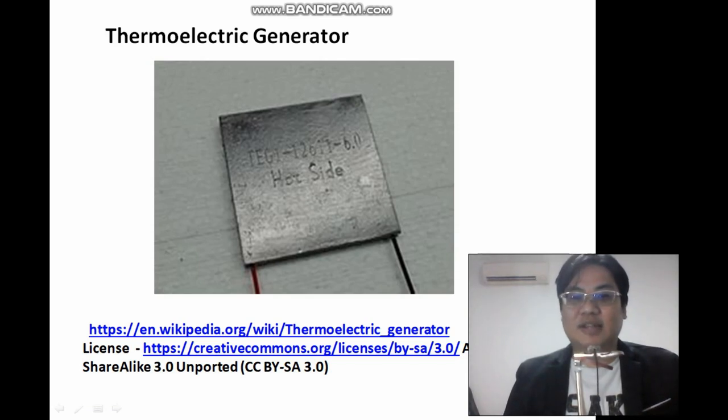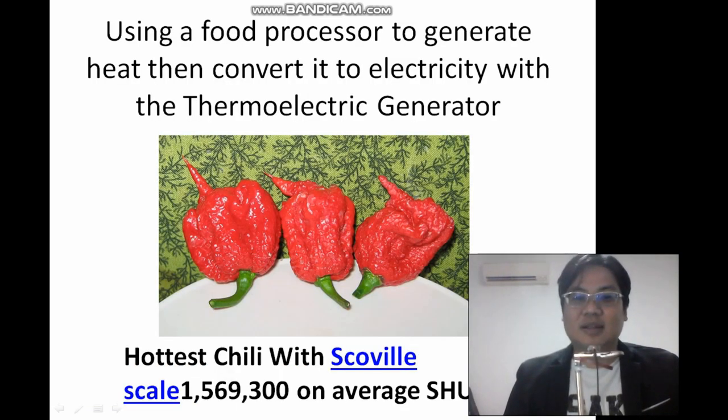First, you use a thermoelectric generator — it will produce heat and then you will generate electricity. The source of power is actually the Carolina Reapers, a very hot chili with a Scoville rating of 1.5 million on average. You use a food processor and then convert the heat energy through the thermoelectric generator to actually power the Starship.